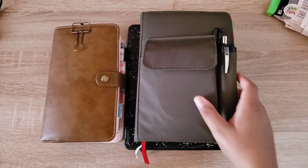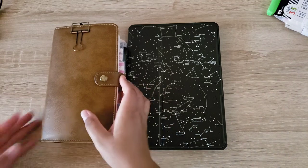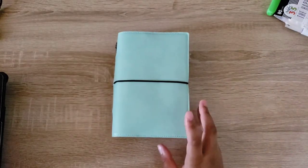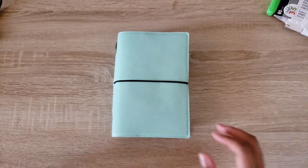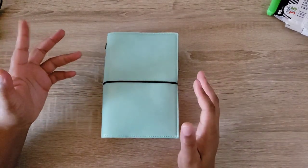I'm going to go over the Filofax first because I feel like this is the one that's not that strenuous to talk about. So I D-ringed this.